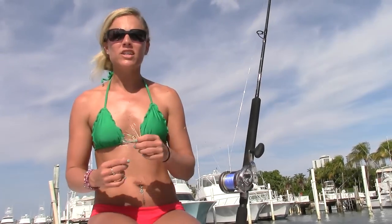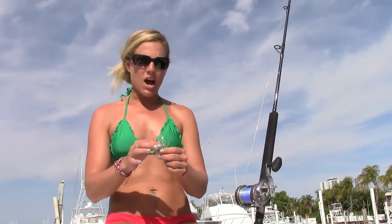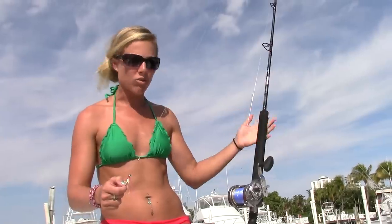Hey anglers! I just wanted to give you a quick overview today of what we use to catch the big old kingfish. Basically these are the rods we use all day long bump trolling. This is your standard kingfish rod, offshore rod. It's a Shimano reel and rod.